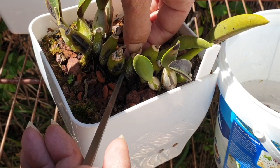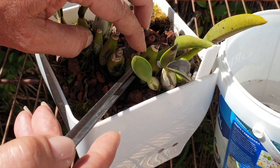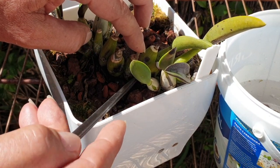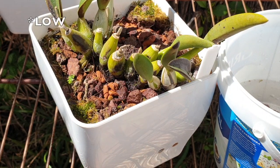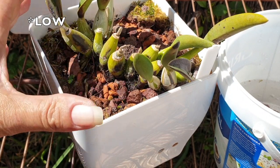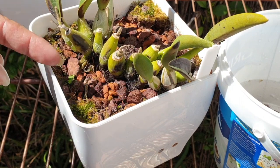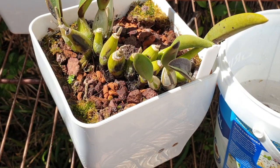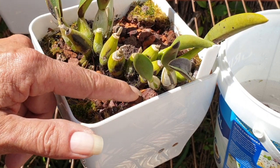So, over-fertilizing is one reason for salt buildup. Low humidity is another reason — it doesn't mean you're over-fertilizing. It just means that the environment is drying out whatever you put into your pots faster than what is actually being absorbed by the orchid. So just check your humidity levels. If you believe you're fertilizing at the correct levels, then it could be that your humidity is too dry.